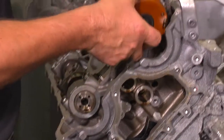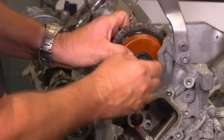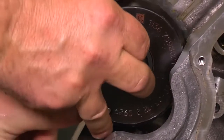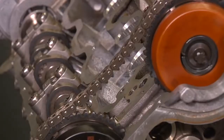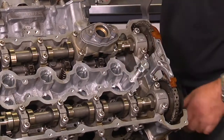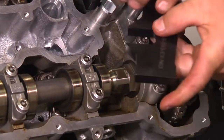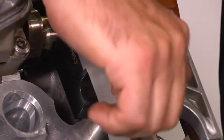To go back together, pull open the chain and start with installing the exhaust cam adjuster. Pull the slack out of the chain and install the intake cam adjuster. Install the center timing chain guide, the 12 to 8 millimeter adapter, the exhaust cam plate, and the intake cam plate. Install the hold down bracket and tighten firmly.